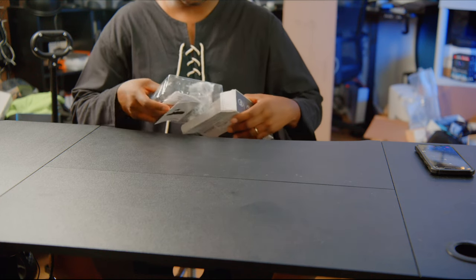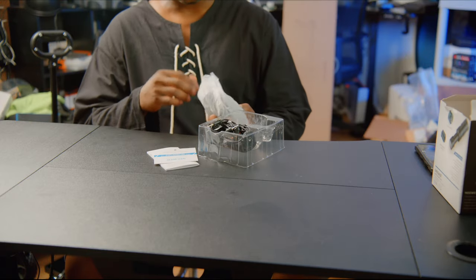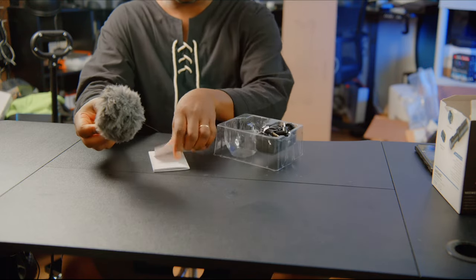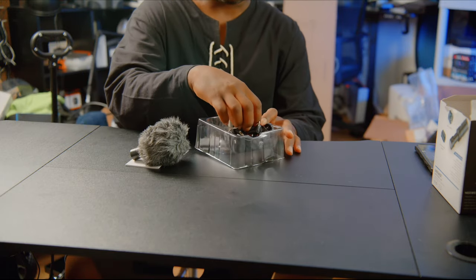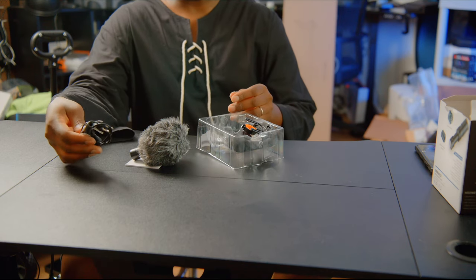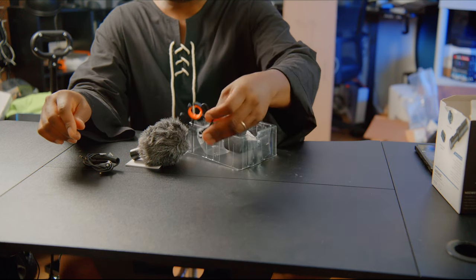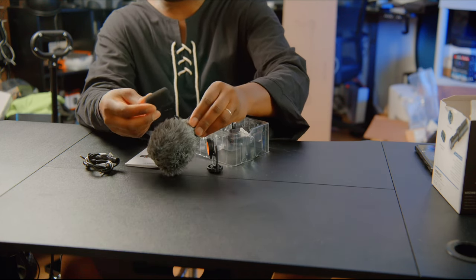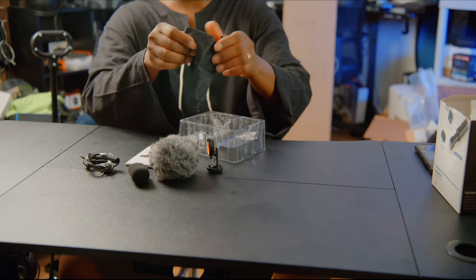Next we have a Neewer microphone. If you've tried a Neewer microphone before, let me know — I'm going to do a test separately. I think they are improving the quality of their products as they move into newer grounds. So this is the microphone — check this out. It comes with the manual, the mic itself, and the cables — the 3.5mm for both phone and camera. There's also the holder, and alternatively if you want to take the windshield off, there's an alternative windshield and a pouch.